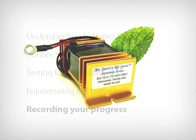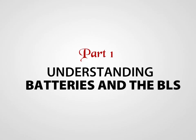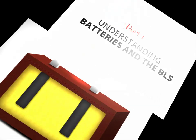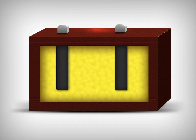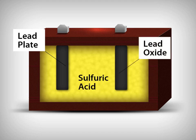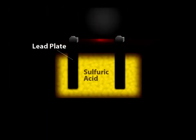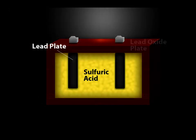To understand how the Battery Lifesaver works, we must first understand how a lead-acid battery works. A lead-acid battery consists of three basic elements: plates made of lead, sulfuric acid, and plates made of lead oxide. For illustration purposes, the battery in this animation only consists of one lead plate, sulfuric acid, and one lead oxide plate.